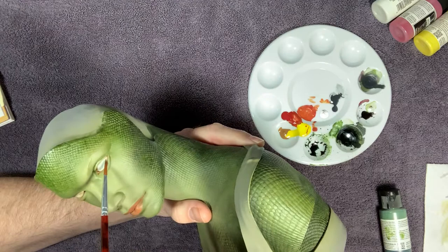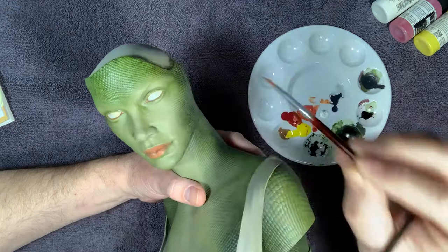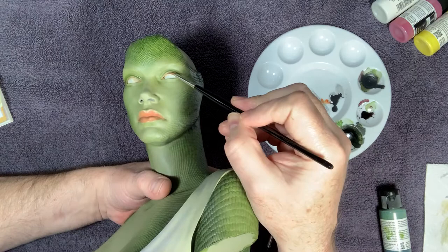Get it down in there. Then come back with the light gray and kind of hit the areas in the eyeball and clean them up. There, I'm just trying to get the edges done. It's all a stepping building process.